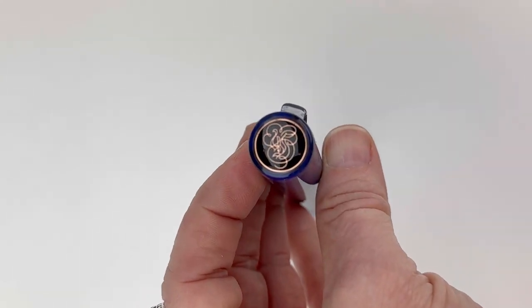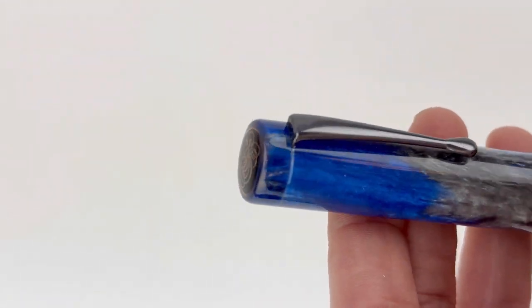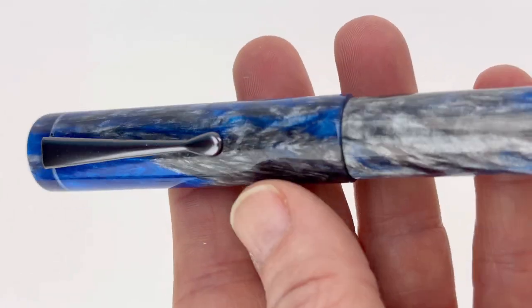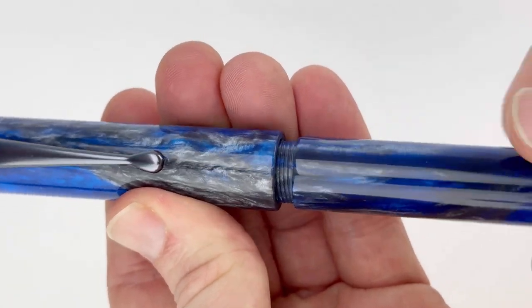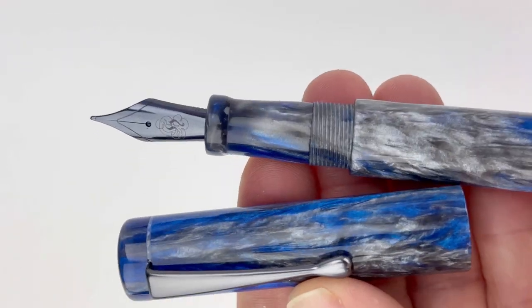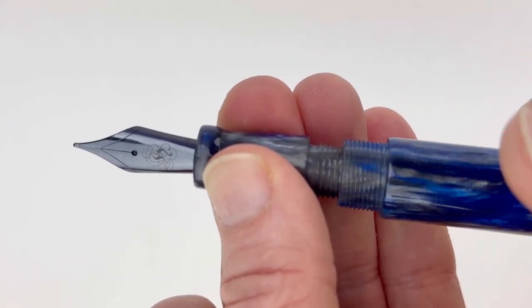Today's fountain pen unboxing is the Heinz A24 Blue Storm fountain pen, paired with gunmetal trim. You have the Heinz logo on the finial, and here's a look at the amazing blue, gray, and white resin with that gunmetal trim. You can see the gunmetal trim on the pen clip as well as the plated nib — that's a number six stainless steel nib plated with gunmetal.